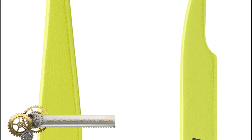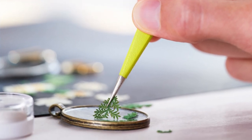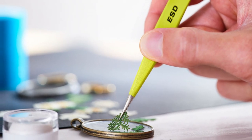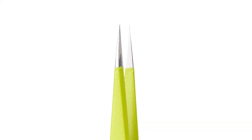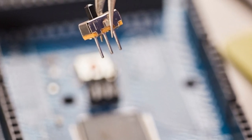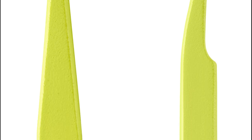The Ryobi two-piece precision anti-static tweezers are versatile tools that include both straight and curved tip tweezers to handle a wide range of applications. These tweezers are equipped with an anti-static ESD coating, preventing electrostatic discharge that could harm electrical components. Their precision tips make them perfect for detailed work, and their stainless steel construction ensures resistance to corrosion and long-lasting durability. Backed by the Ryobi limited lifetime warranty, this set includes a straight tip tweezers and a curved tip tweezers.